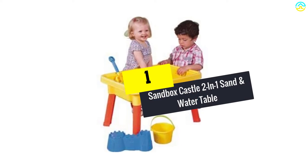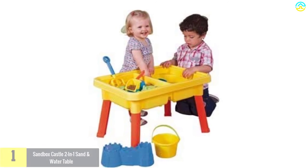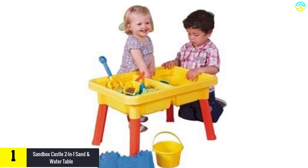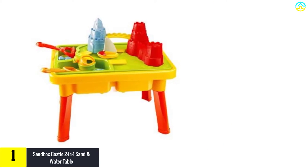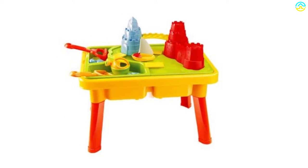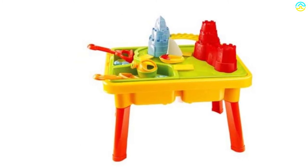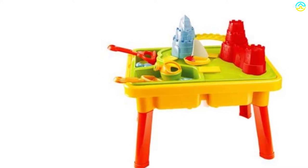And finally at number 1, we have the Sandbox Castle 2-in-1 Sand and Water Table. This accessory by Liberty Imports is one of the top 10 best water tables and best sand tables for kids in 2021. The 2-in-1 table supports both water and sand play, and is good for home, park, or along the beach. The feature-rich table consists of many sand and water tools.